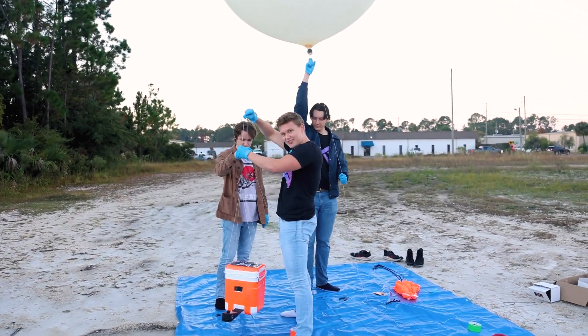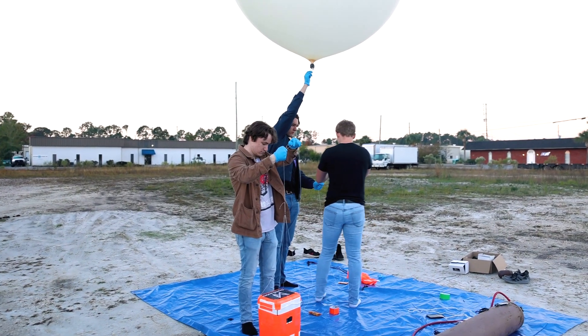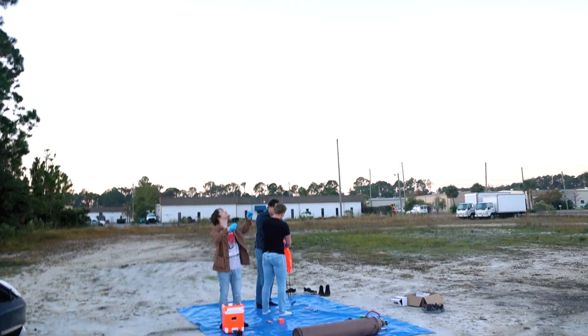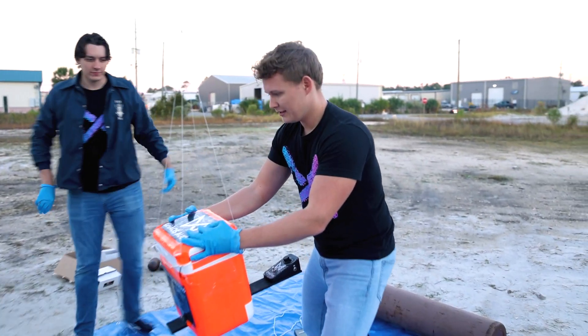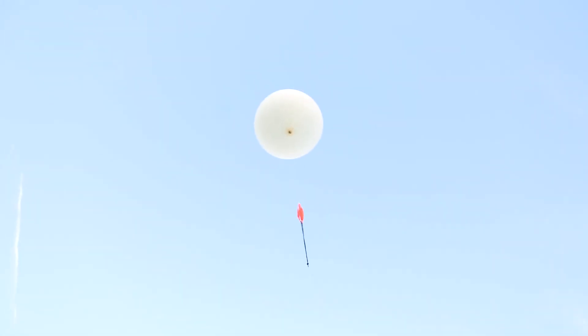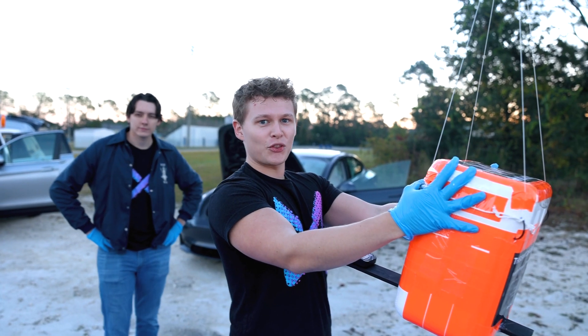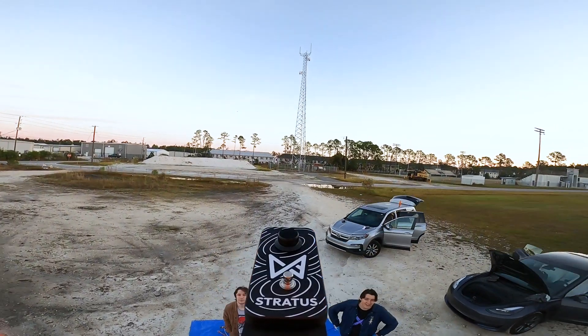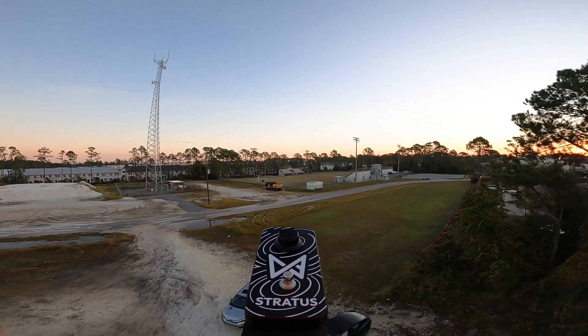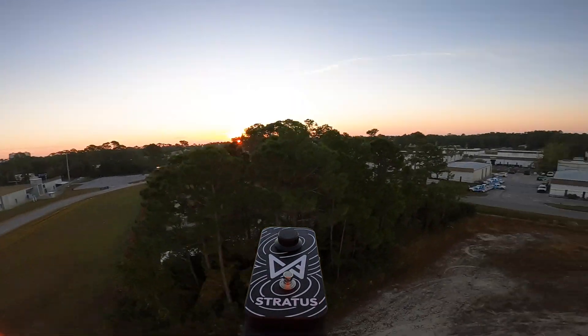Look at the balance. Should I let go? Oh my god, it's hot. Got it? Yeah. Keep pulling. Pull. First guitar pedal to space in three, two, one. Oh, dude. It's terrifying.